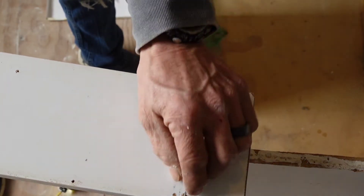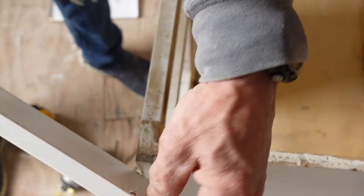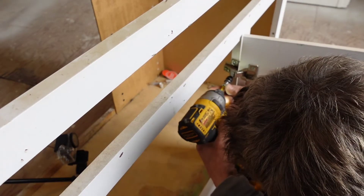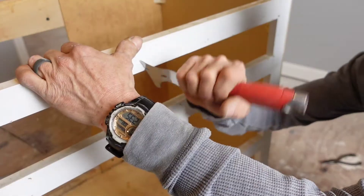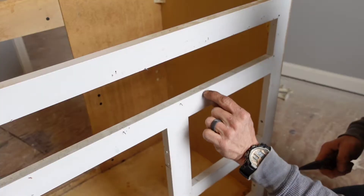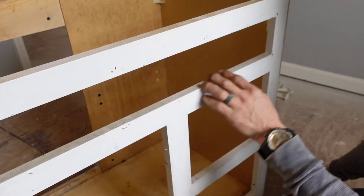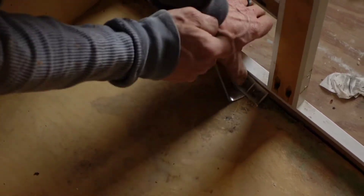They tried everything — little tiny nails put through there. That'll be all right, let me fix that. I love these little tools, by the way.